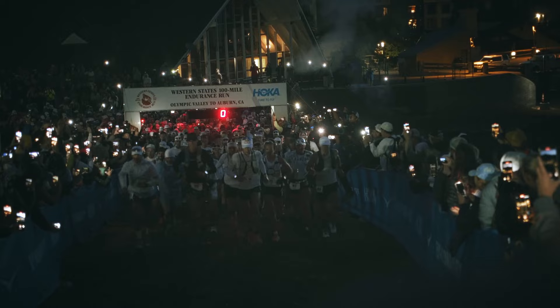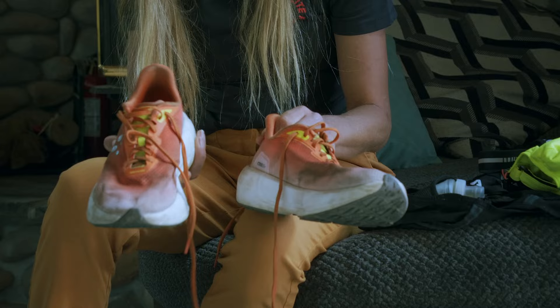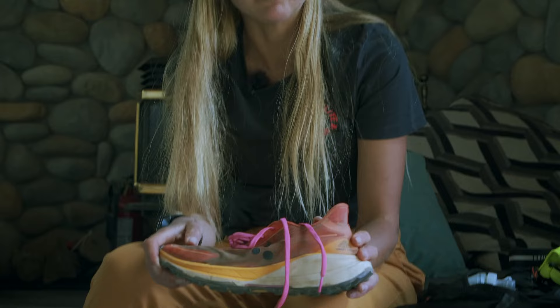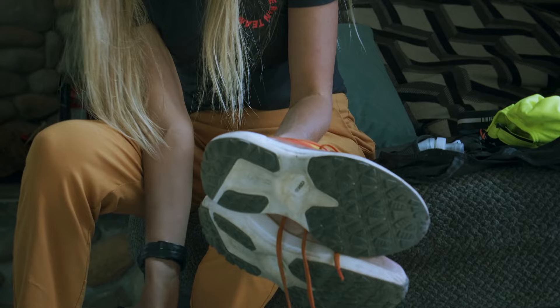The shoes I'm going to wear, I'm a little bit undecided. These are the shoes I'm going to wear most of the race. But now, since it seems really snowy and maybe wet and slippery at the first 30 miles, I'm thinking of running in the pure trail shoe to have a little bit more stability and better technical downhill. And then change in probably some flat. But these are the two shoe options I have.